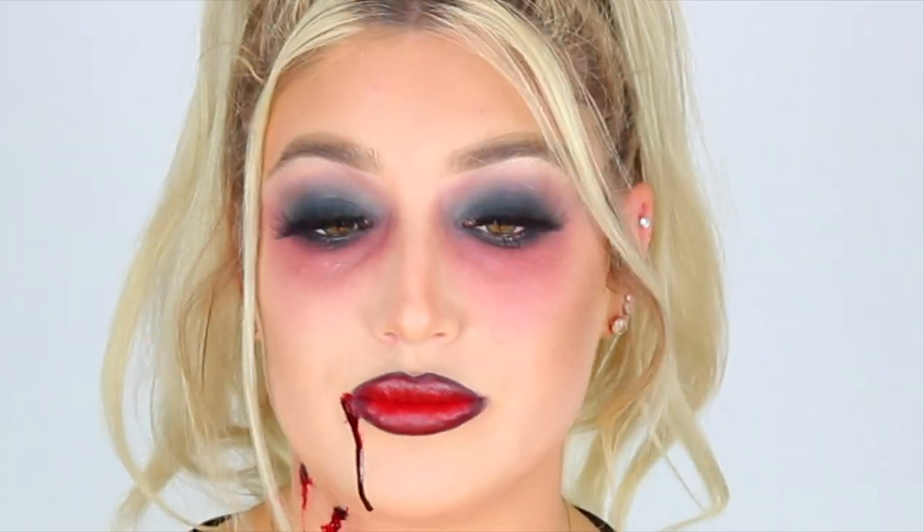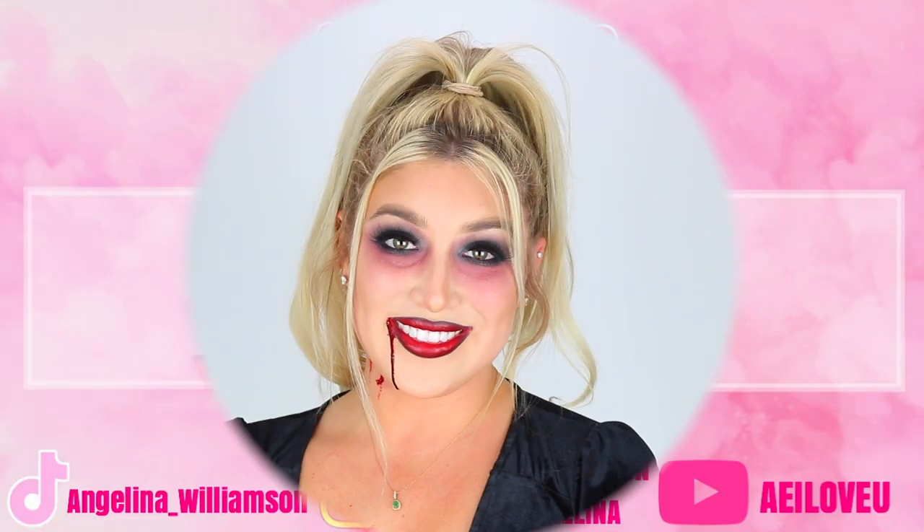Alright angels, that is it for this tutorial — this is everything finished. You can wear your hair up or down, wear a wig, whatever you want to do. However you want to twist this up and make it your own, send me pics or tag me if you decide to recreate this look. Be careful with this blood stuff — I hope you guys enjoyed this or got some inspiration. Give this video a thumbs up, hit subscribe for more videos, and comment below any requests. I love you angels and God bless you.